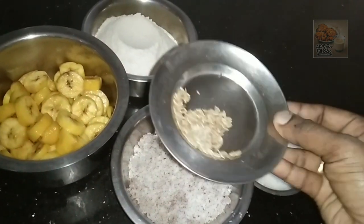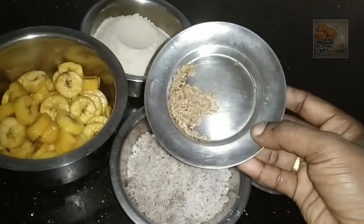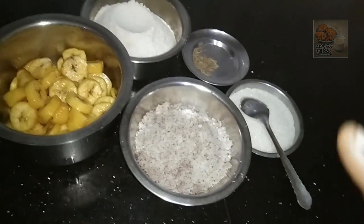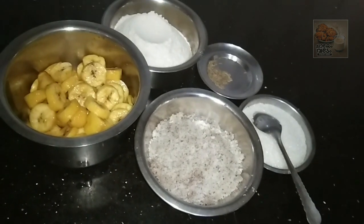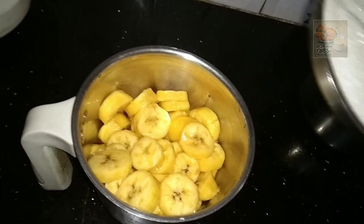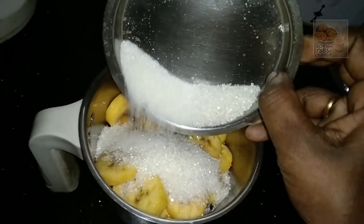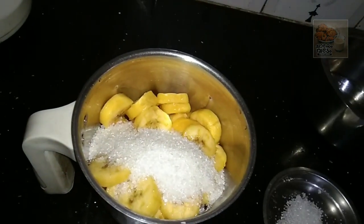Now we will add the meat in the pan. I am going to mix the pan and add 5 portions to the pan.